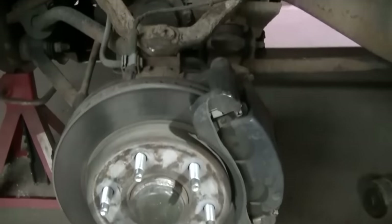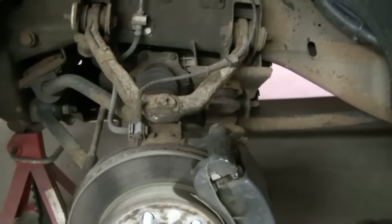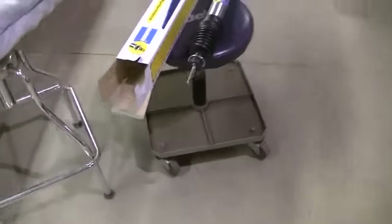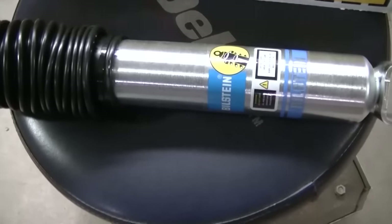When I got these wheels I knew I was going to have to crank the torsion bars a little bit, and I knew the stock shocks weren't designed for that. So what I ended up doing is getting two front Bilstein shocks.